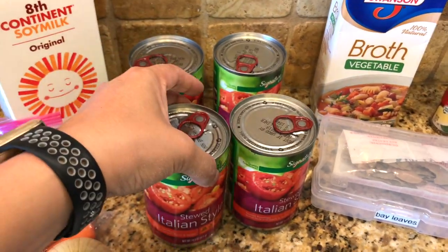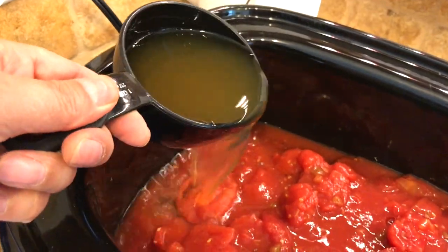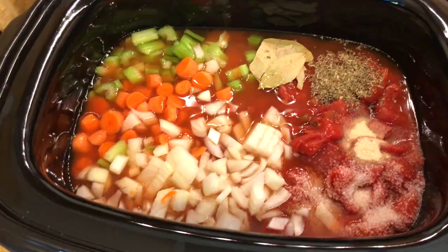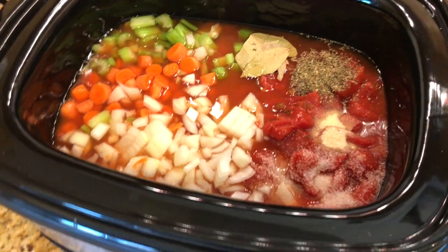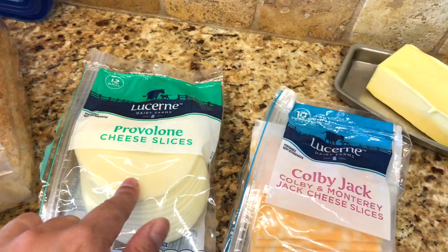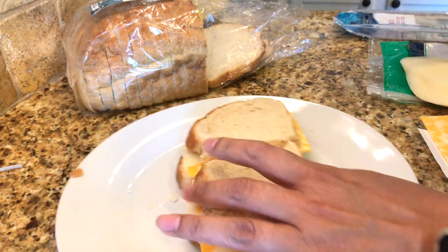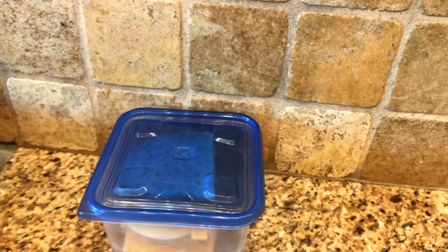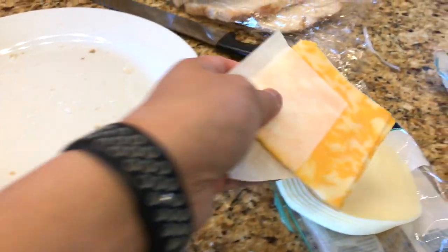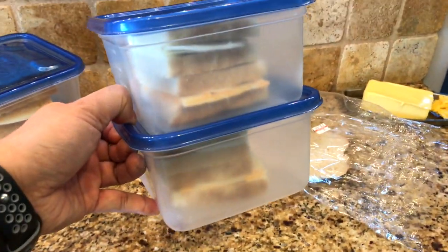I add a couple stalks of celery and two cups of veggie broth. All the ingredients are in the crock-pot. I always get sourdough bread, provolone, and Colby jack. Three fit in this container — that's for dinner tonight. If they want extras, I have another container. I have some cheese left so I want to make some extras. This is great for after school because it's already prepped and I just have to grill it up.